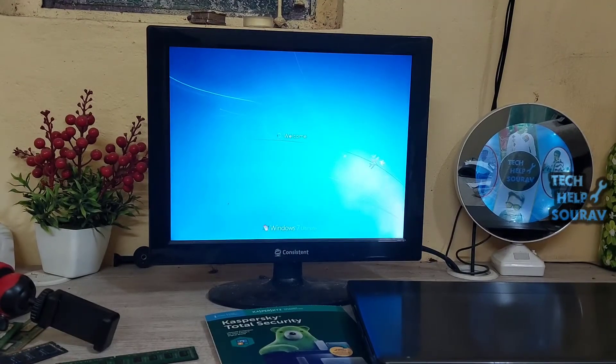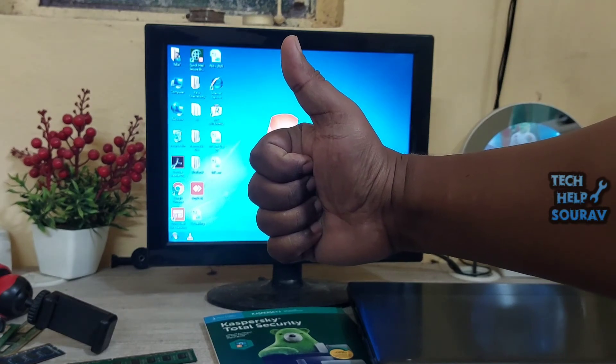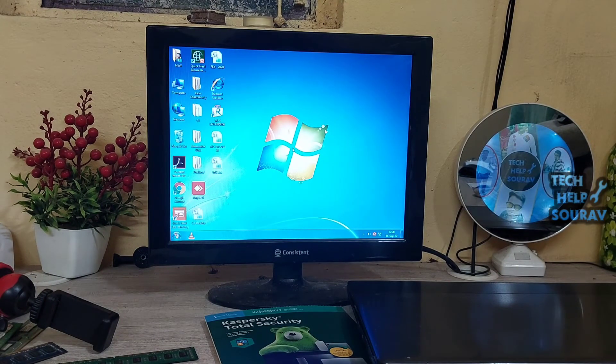Before you fix it yourself, you must know about computers. I hope this video helped you — please share it with your friends. If you have any doubts, let us know in the comment box below. If you liked the video, don't forget to like, share, and subscribe to the channel.